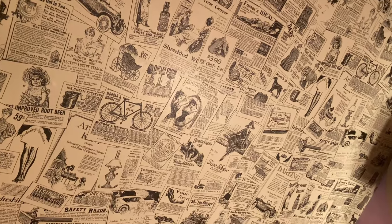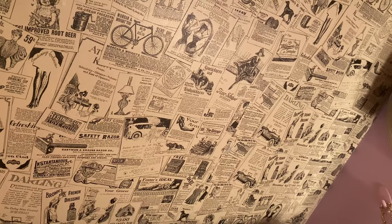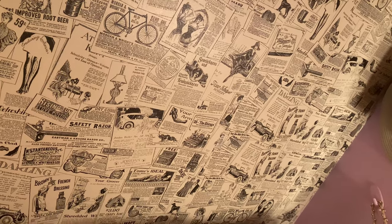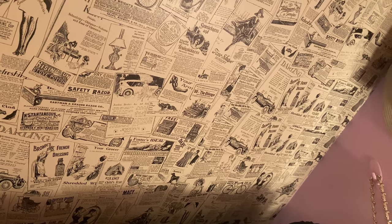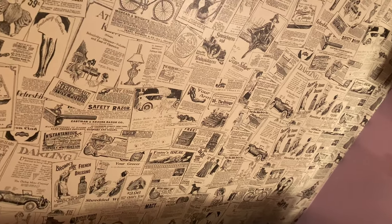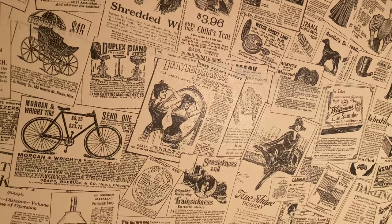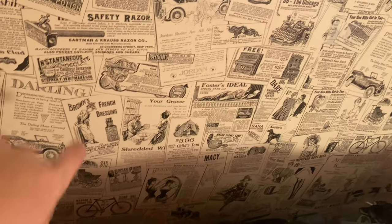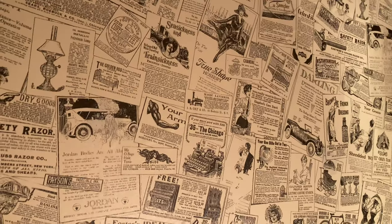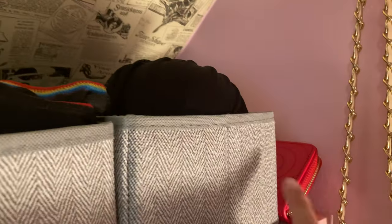A lot of older homes would put newspaper on their walls. We lived in a house where one of the closets was just layers of newspaper over the walls, and I've lived in houses with really pretty wallpapers. So this contact paper was kind of a throwback to that vibe. It was really inexpensive on Amazon — I'll link it below if it's still available — I think it was about $15 for the roll, and I had enough to do the whole slanted section.